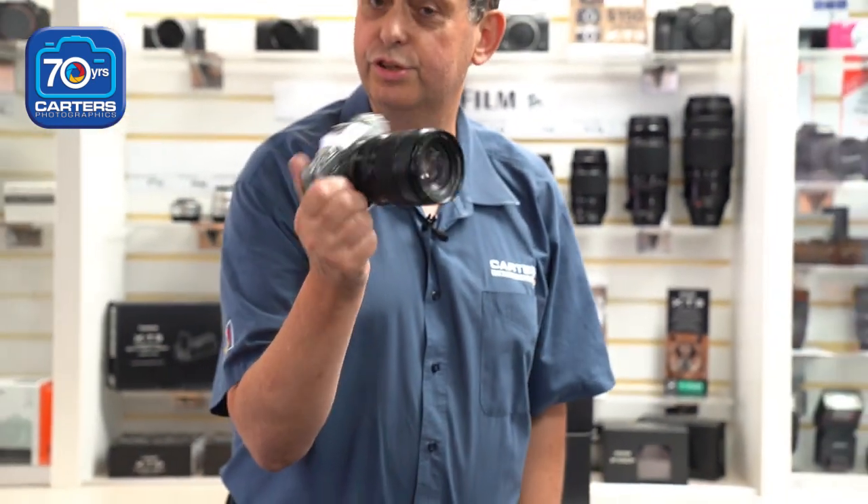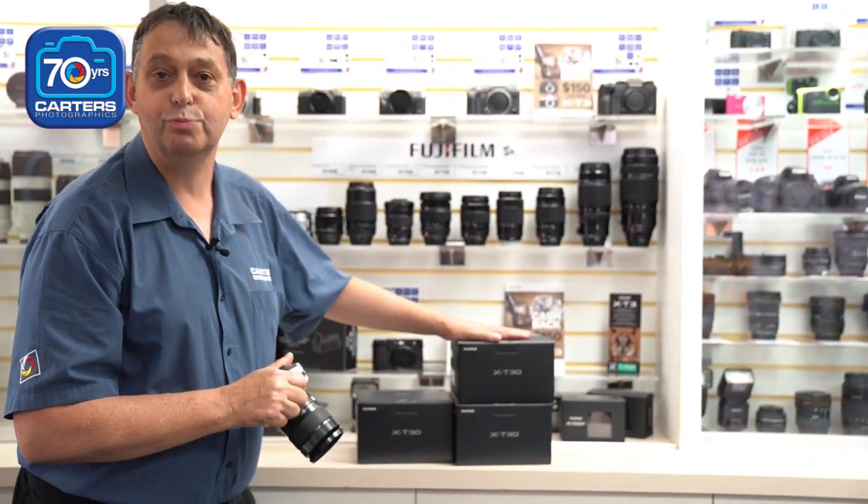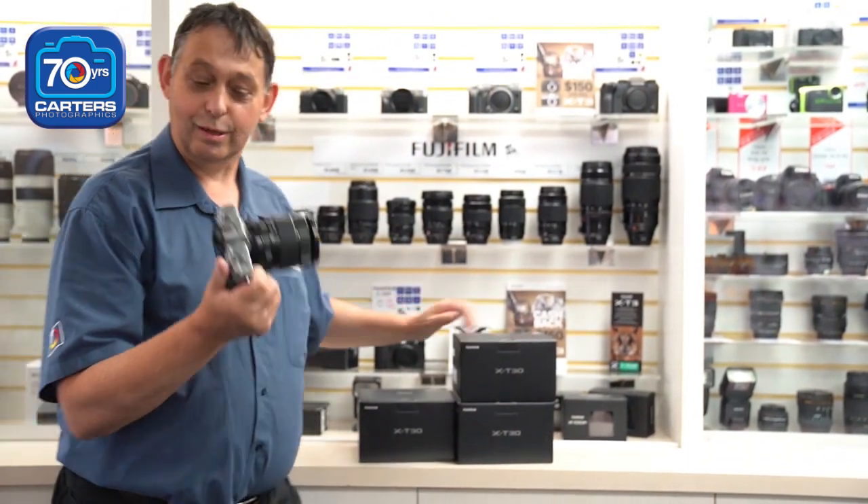Available in store — we have them in silver or chrome, as this one is, or of course more black bodies here for the usual people that like black. Come in and have a play.